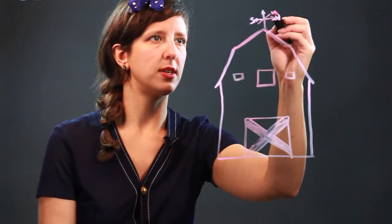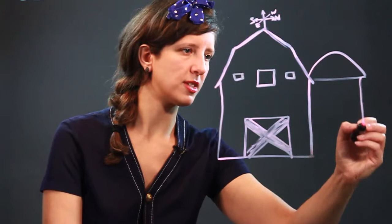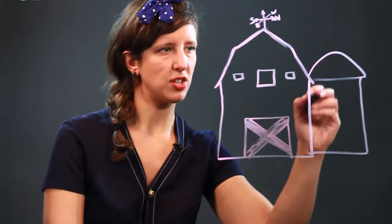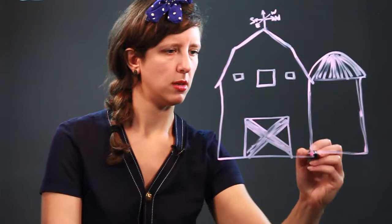And then in addition to that, there's always the silo, which is where they feed the animals from. So we're going to do a nice rounded kind of top for the silo and bring the silo down, have it kind of mimic the shape and direction of the barn. On the silo, I'm going to give the roof a little bit of shading, just to give it a little bit of depth.